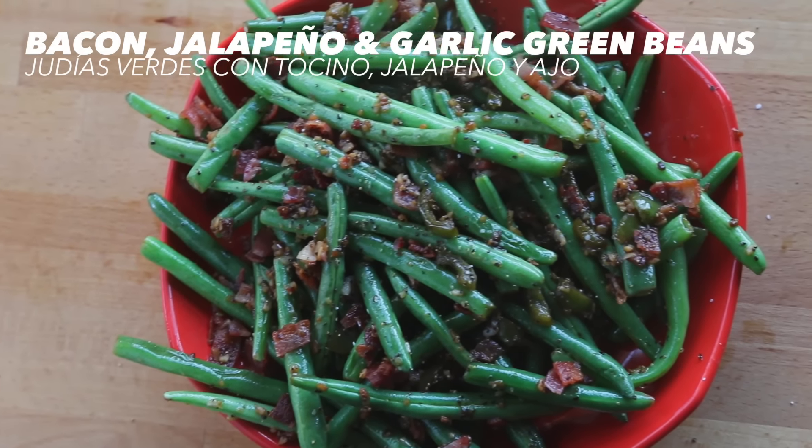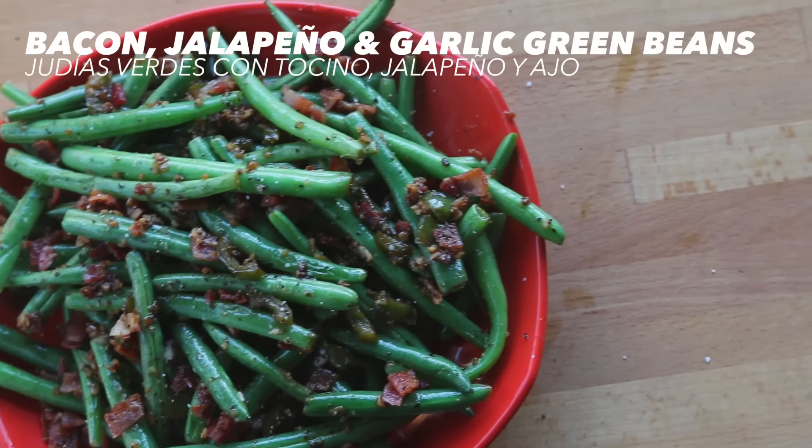Next, bacon jalapeño garlic green beans. It's a mouthful because it is full of flavor. This recipe is a shout out to all my friends who are following a low carb or keto friendly diet. It's packed with tons of flavor, and the green beans are fibrous enough to leave you feeling satisfied with just a small amount.